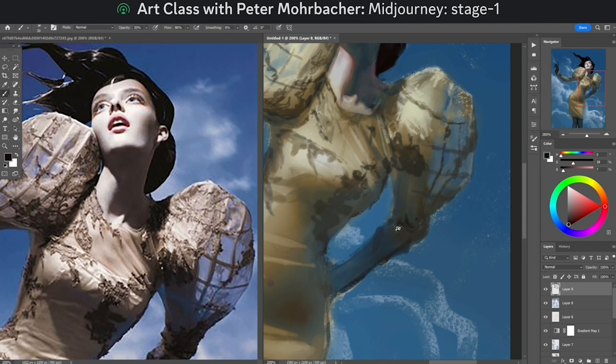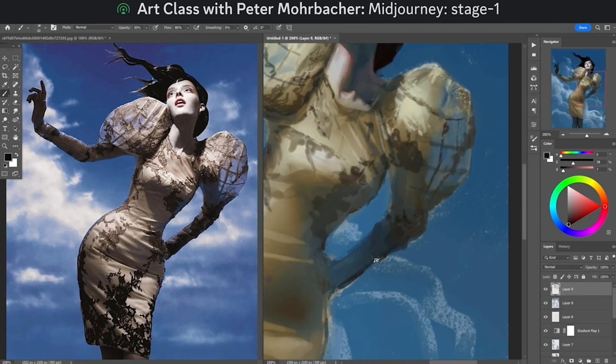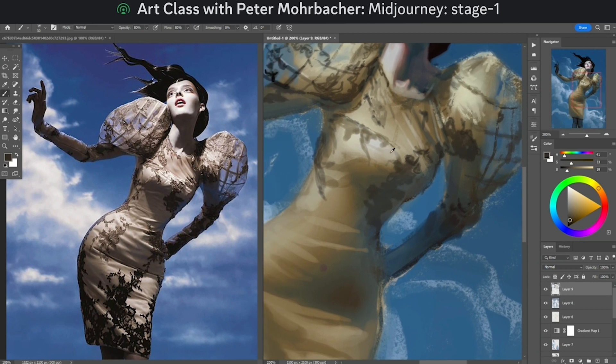Q: Do you use Midjourney to see if you can remaster things, or as an art medium? I didn't use Midjourney at all here — this is just a photo I found on Pinterest. I think it's been photo-manipulated — probably a photo taken and then manipulated by the photographer, which is why it looks weird. I actually think I had it in my folder longer than AI has existed. I'm really focused on traditional learning and teaching traditional ways of making images.